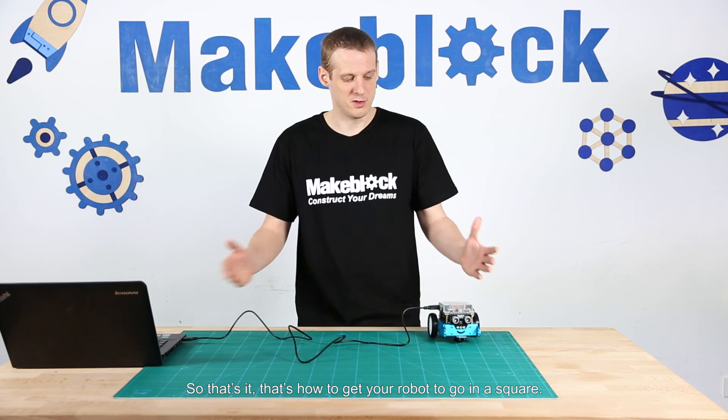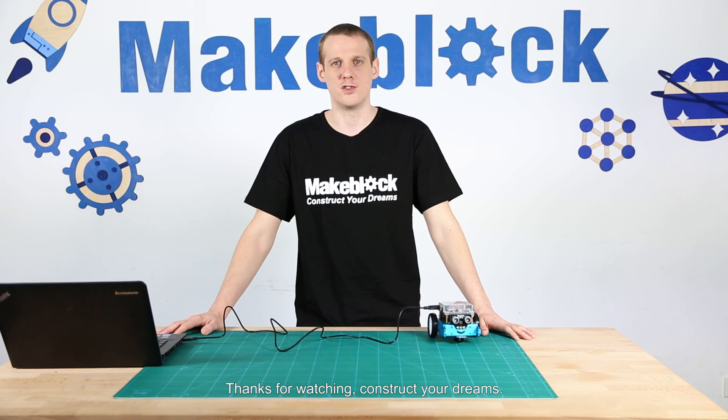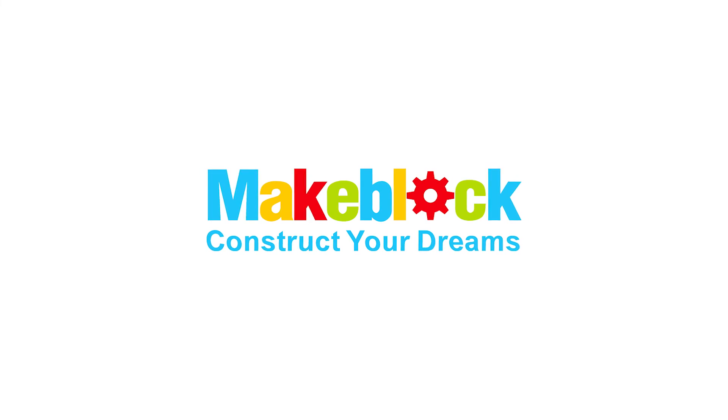So that's it — that's how to get your robot to go in a square. Thanks for watching. Construct your dreams — I'll see you soon. Bye!